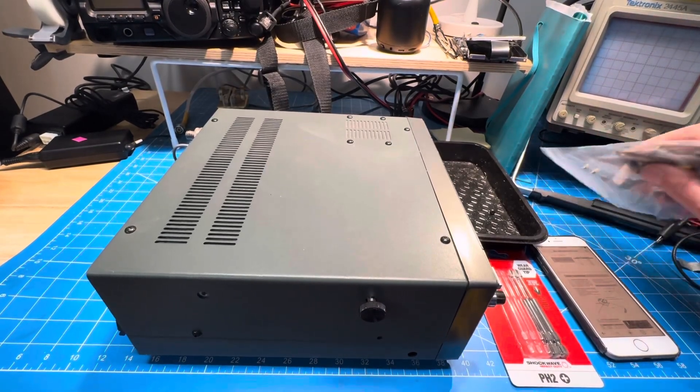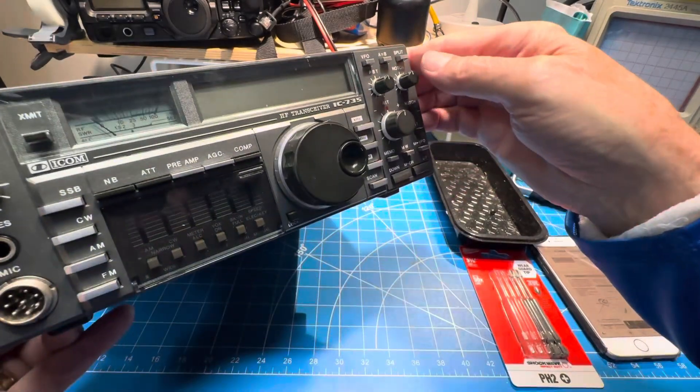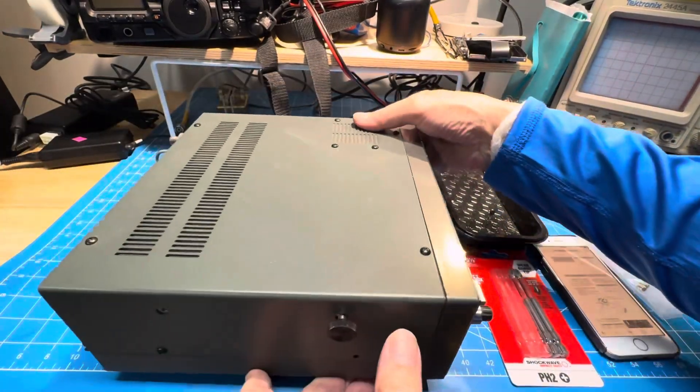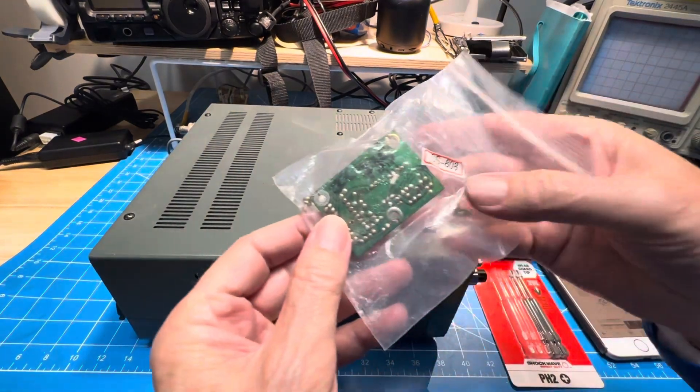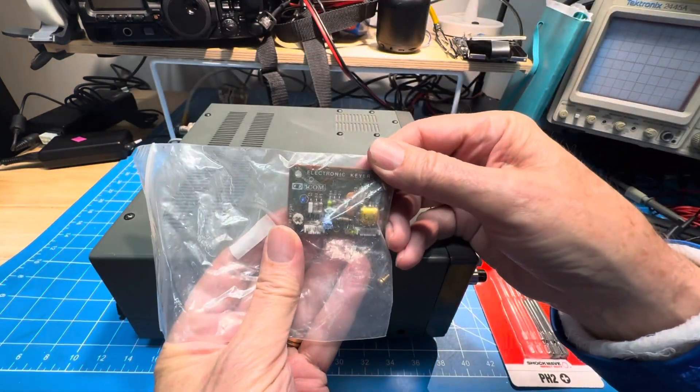I've got an IC735 on the bench, and not long ago in the mail came this, which seems to be the original keyer for an ICOM 735.